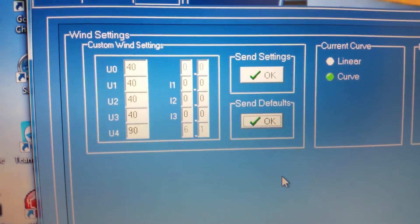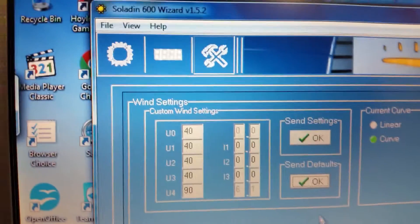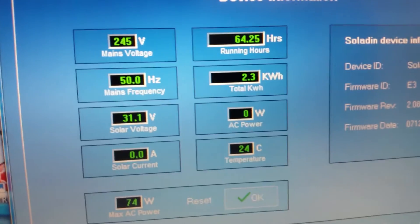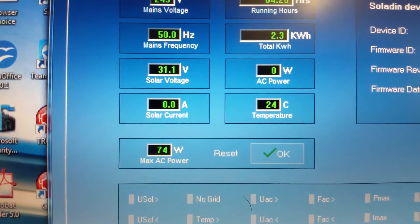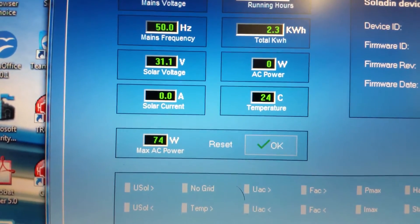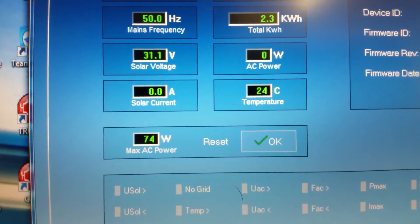The default settings are 40, 40, 40, 40, and 90. And now I'm putting in zero watts, zero amps — because I can only put in a maximum of 31 volts with my bench test power supply unit.